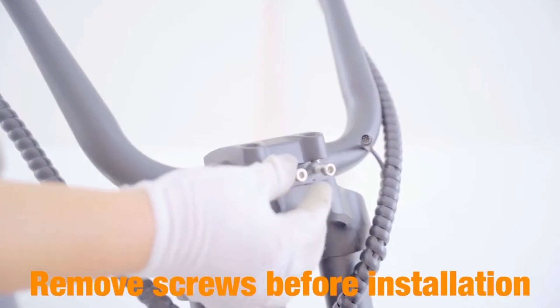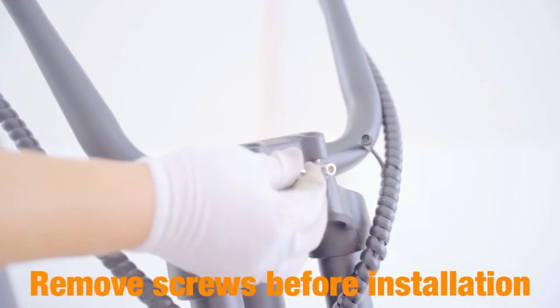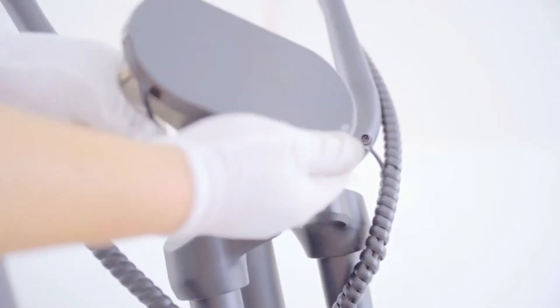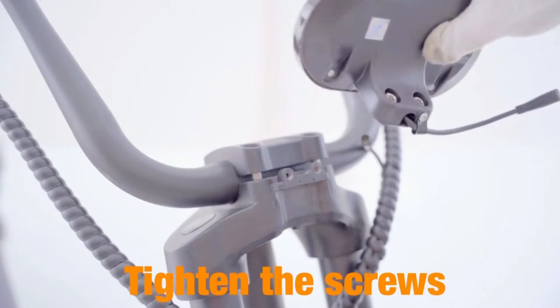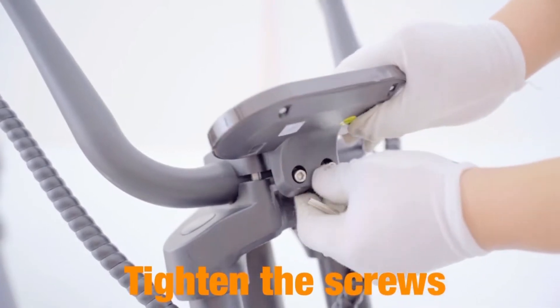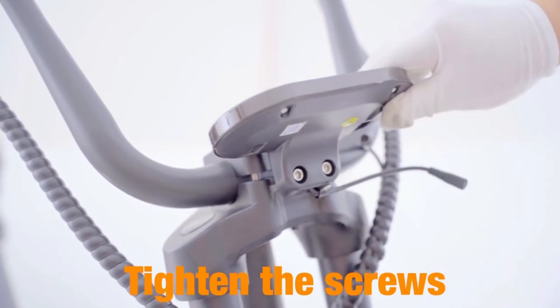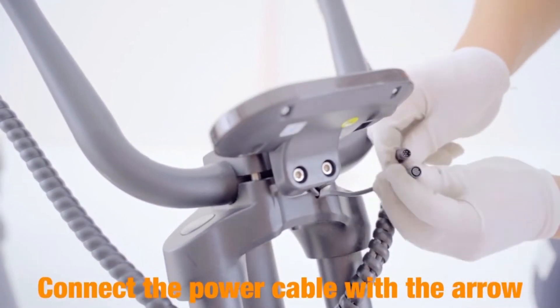Step 4: install the LCD display. Remove the screws before installation, then tighten the screws. Connect the power cable following the arrow indicator.